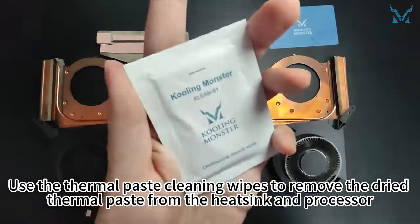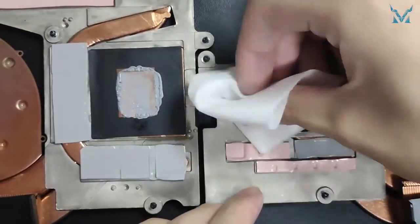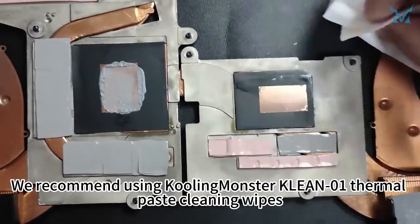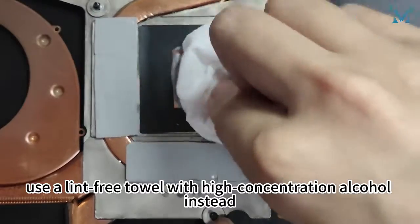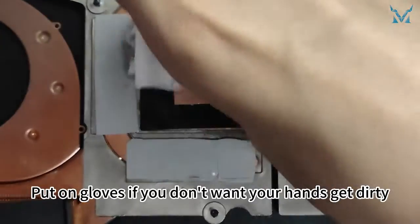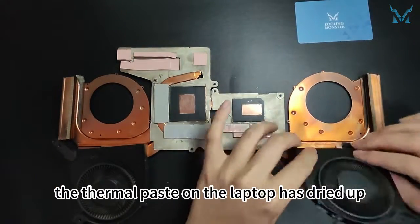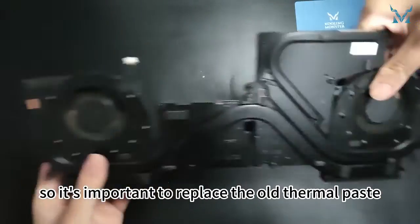Use the thermal paste cleaning wipes to remove the dried thermal paste from the heat sink and processor. We recommend using Cooling Monster KLEAN01 thermal paste cleaning wipes. If you don't have thermal paste cleaning wipes, use a lint-free towel with high concentration alcohol instead. Put on gloves if you don't want your hands to get dirty. Over time, the thermal paste on the laptop dries up and heat dissipation efficiency decreases, so it's important to replace the old thermal paste.